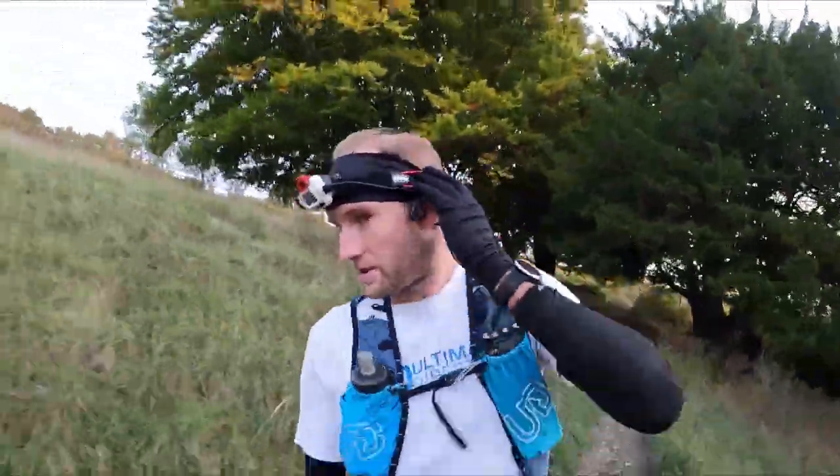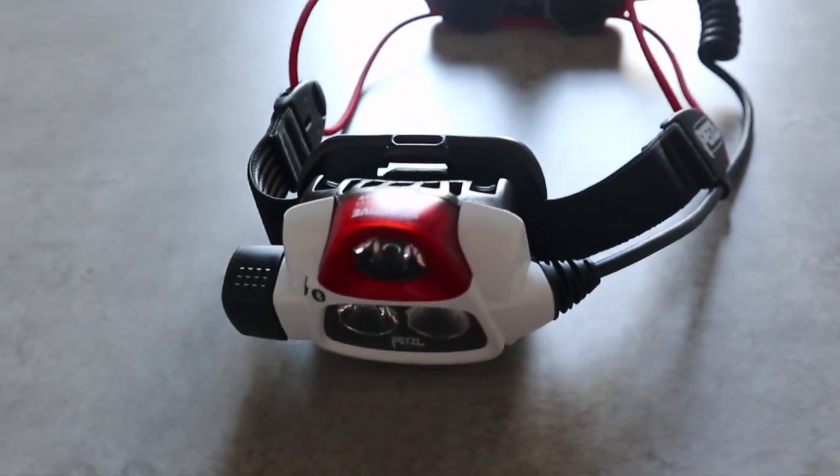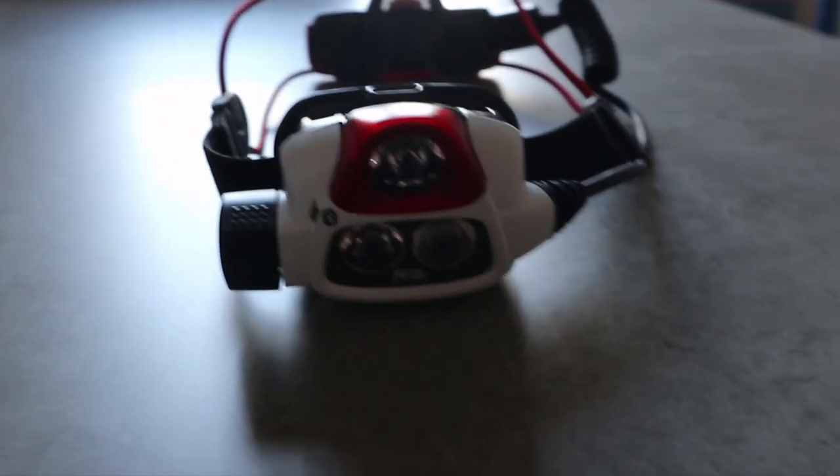It's a really, really comfortable torch. It features a shock cord design on the band itself, which alleviates pressure around the side of your head. So it's been really comfortable to run in - absolutely no issues with my head aching after coming back from a long run. Just really, really comfortable to use.